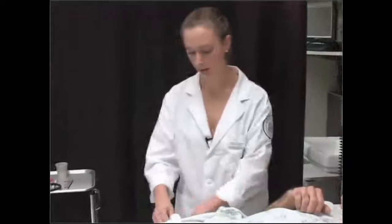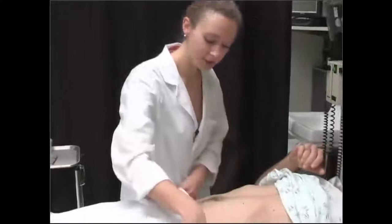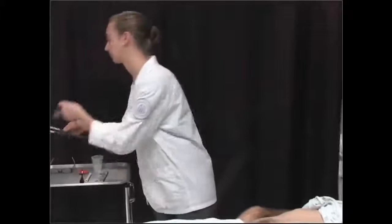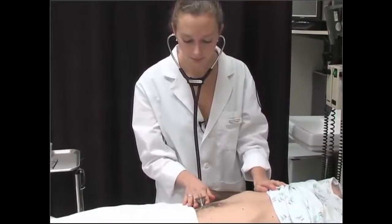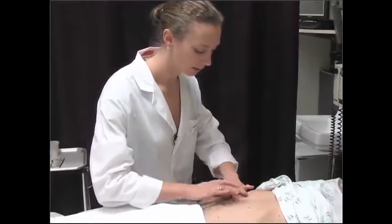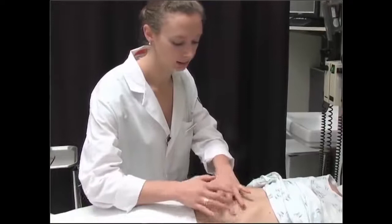We're going to move on to looking at your stomach. I'm going to bring your gown up. First I'm just looking at your stomach from the front and from the side. Next I'm going to listen — your stomach is nice and active. Good. And now I'm actually going to percuss, just tapping on your stomach.